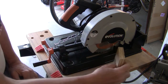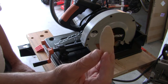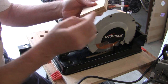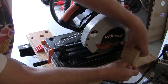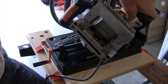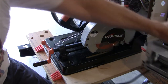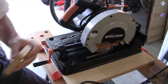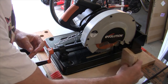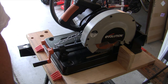To attach this to here, the strongest thing to use is a biscuit. These are little biscuits — you cut a slot in here, you cut a slot in here, put glue on both sides, and the biscuit holds it in there. So we're going to use our DeWalt biscuit cutter to do that. First we're going to make our layout lines on the table, and then we'll go ahead and cut our biscuit slots.